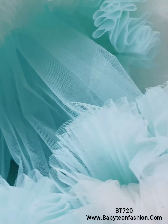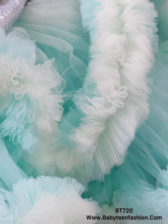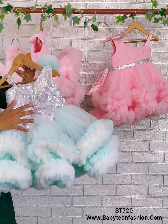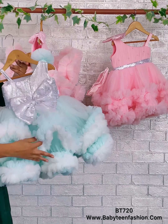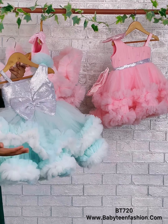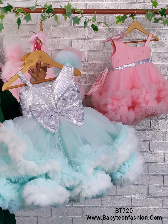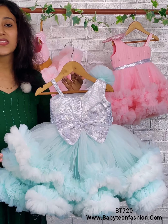The back side comes with a zipper so you can easily open it and dress your baby. The main attraction of the back side is this beautiful huge bow done in the same silver sequins fabric. Two layers of skirting are also here on the back side, same as the front, with very thick ruffles as borders using the same white color and ocean color fabric.